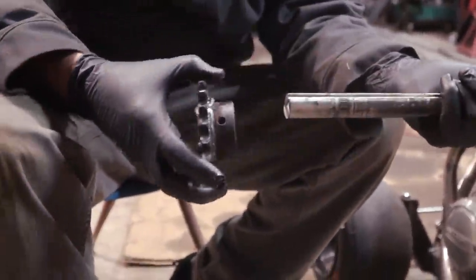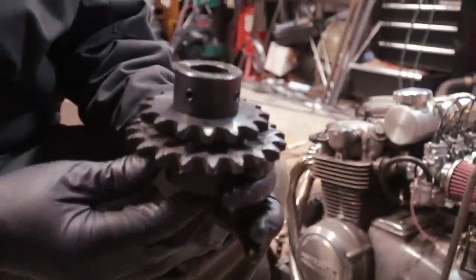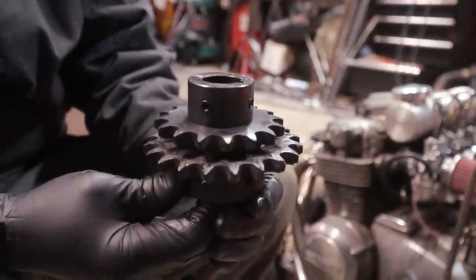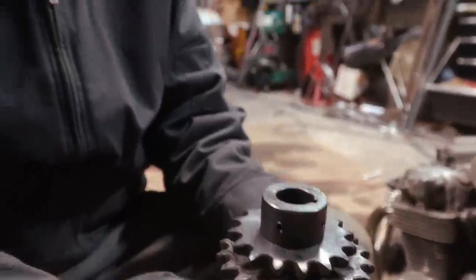Here's the gear we're changing. The old one's a 20-tooth, the new one is a 16. Probably not going to be doing any more third gear burnouts. I'm hoping with this gear change, first gear will be like third gear was. That's my hope.